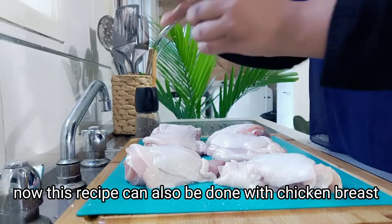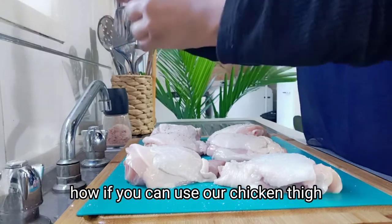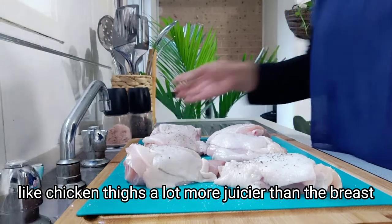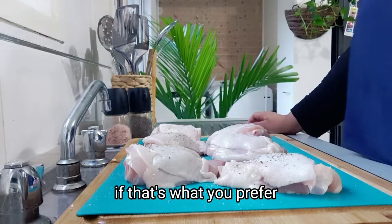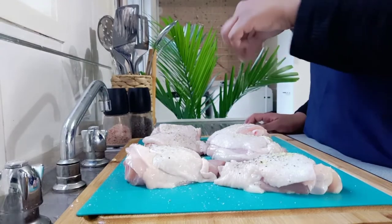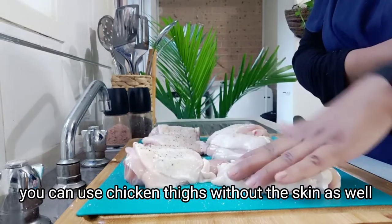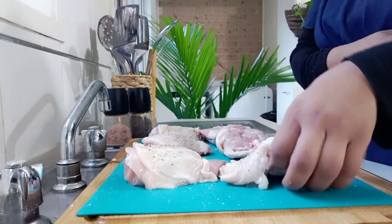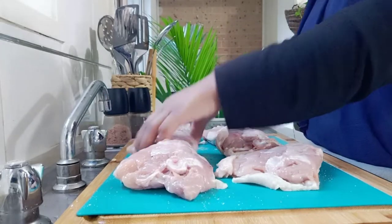I started with chicken thighs with skin on. This recipe can also be done with chicken breast, but why would you use chicken breast when you can use chicken thighs? They're a lot more juicy than the breast, but feel free to go ahead with chicken breast if that's what you prefer. I'm seasoning the chicken thighs with skin on — you can use them without the skin as well, but I prefer with skin because it just gives so much flavor.